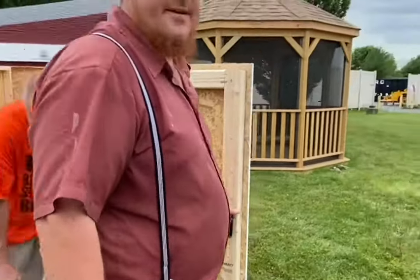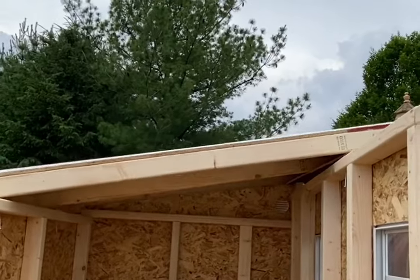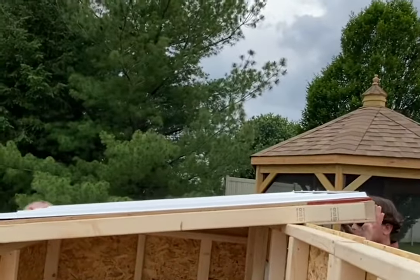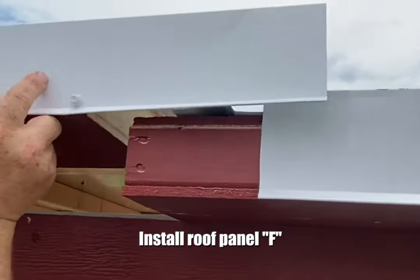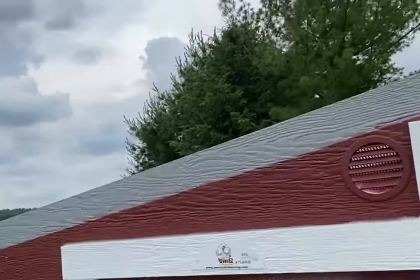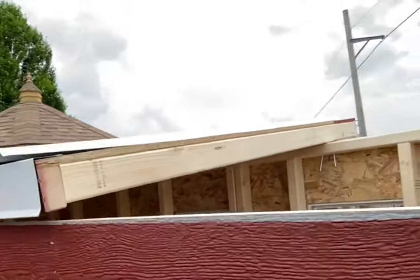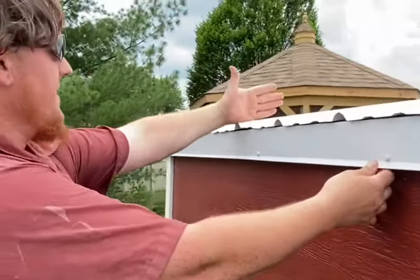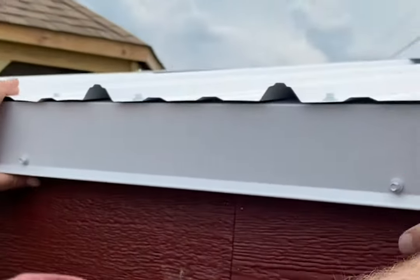Now you want to get the E-roof. When you install the roof, make sure the back and the front are even and that it is overlapped correctly. Then go inside and screw your two roof sections together.